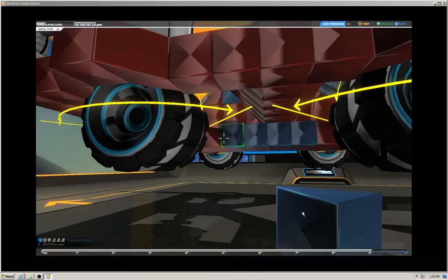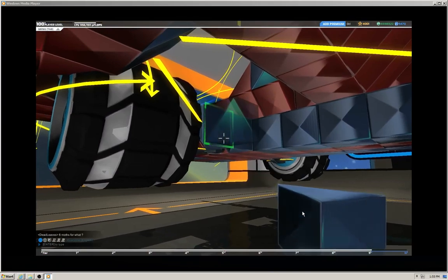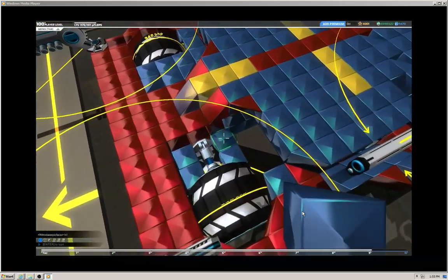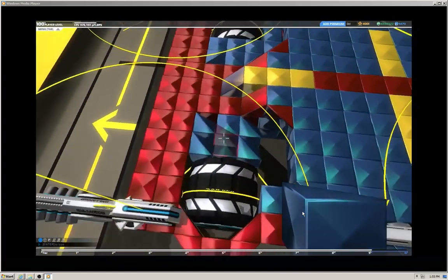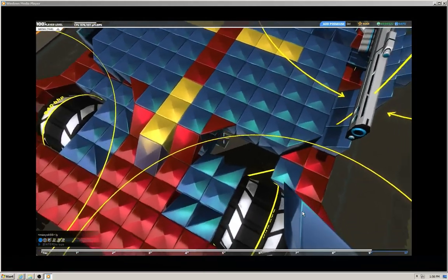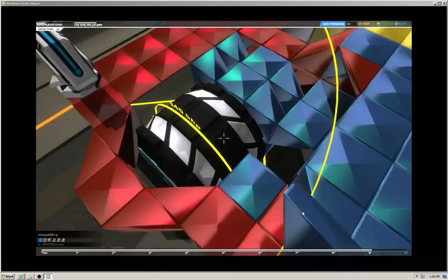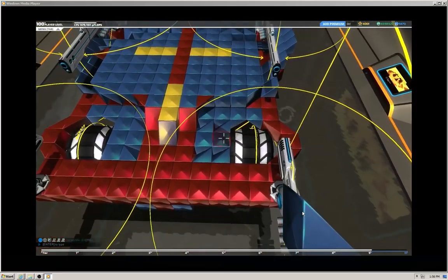All right, and now I start doing the wheels — the front wheels. I grab a prism and I need to place them just the right way. And that's that.